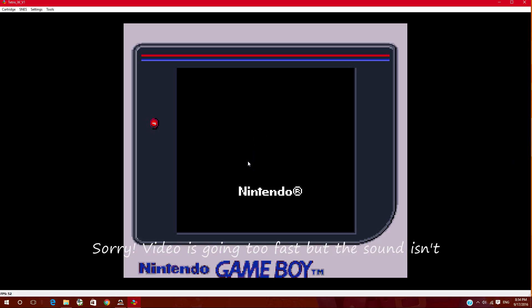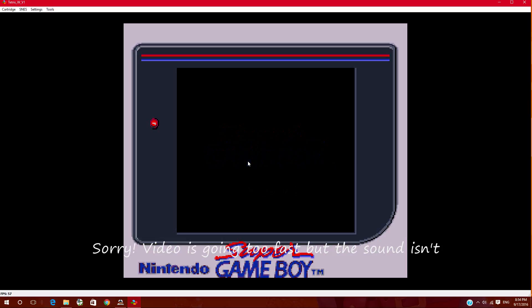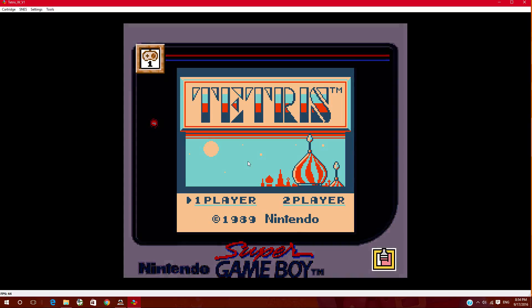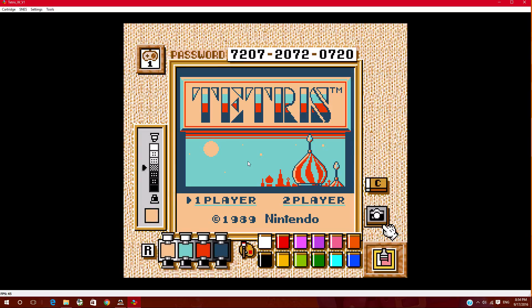I have the ROM file all set, now I'm going to pick a Game Boy ROM file. Stupid Windows 10 messages. Anyways, I picked a game, and now you want to go to Load. In this video, I picked Tetris.